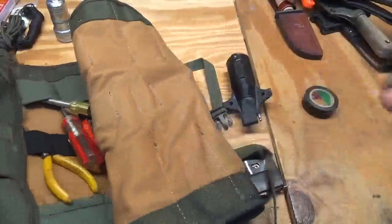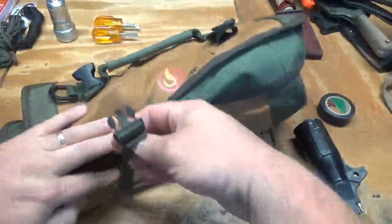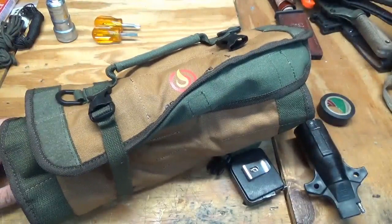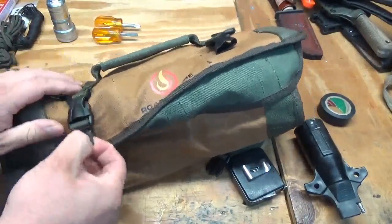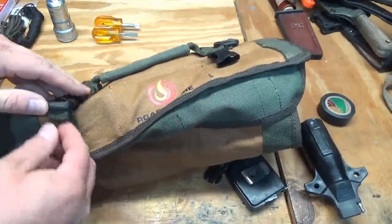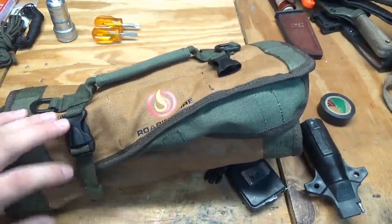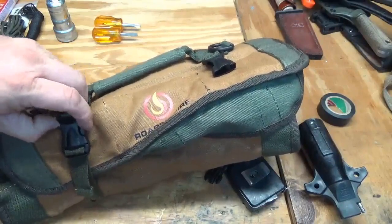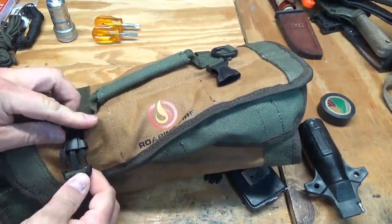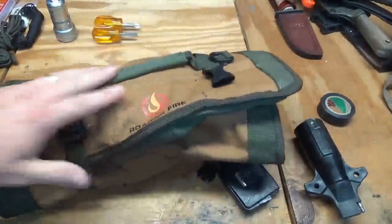My second suggestion is that the securing straps need to be longer — at least another six inches to a foot of webbing — because when the roll is fully loaded, the straps barely cinch tight and they're almost pulling through the buckles. Third, the buckles themselves need to be stronger, because when fully loaded they wanted to pop loose.